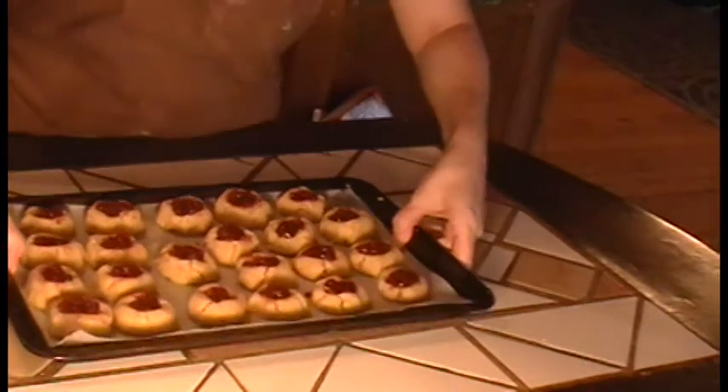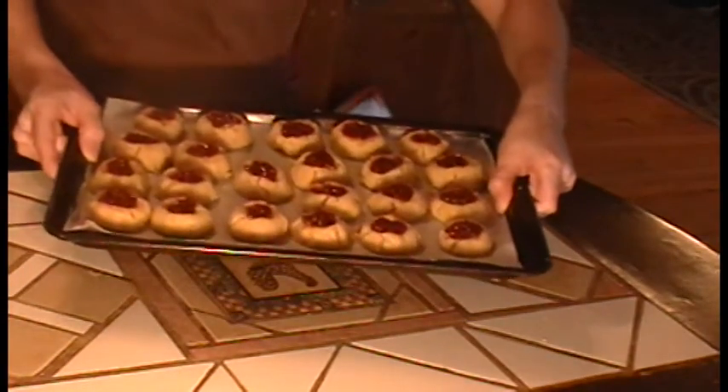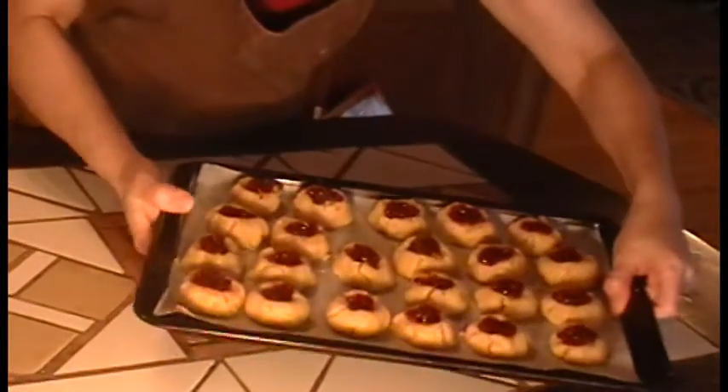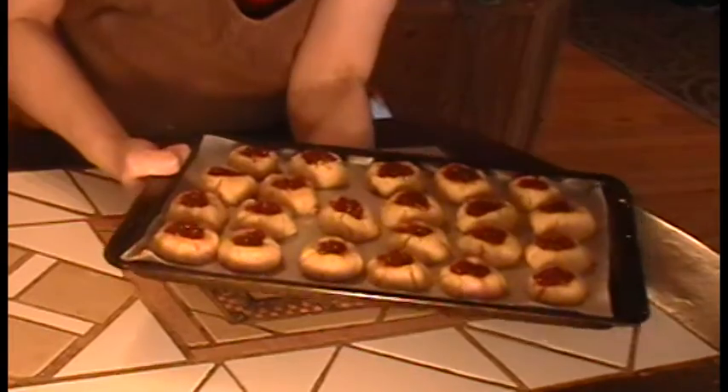The second batch is ready to go in the oven. I'm going to bake this for 15 minutes. These are a little prettier than the first batch, but the important thing is that they taste wonderful.